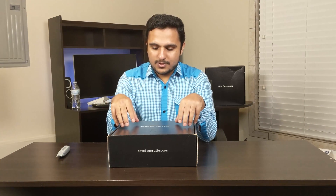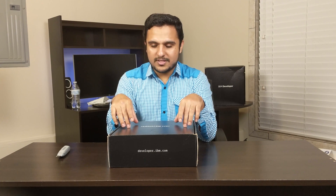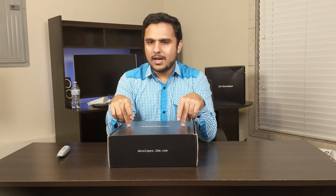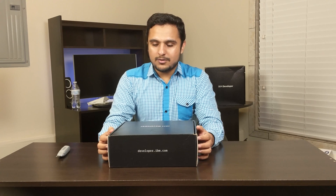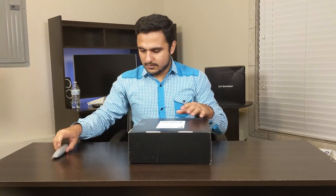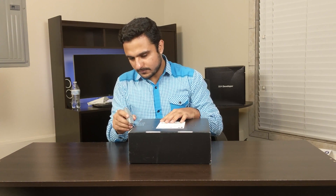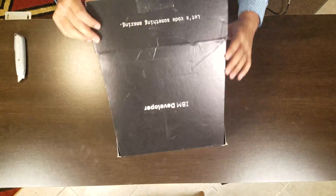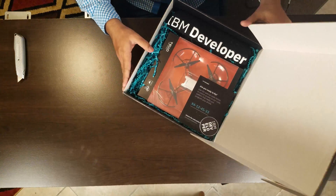Hey guys and welcome back to another video! Today I have this Tello drone which was sent by IBM. Last December they were having a 1500 Tello drones giveaway, so I won one at that time. And now this giveaway is also going on — IBM is again giving away 1500 drones — so I thought this is the best time to unbox and configure this and play with it.